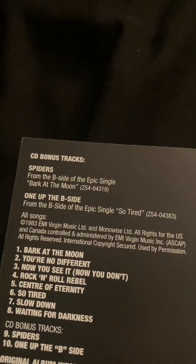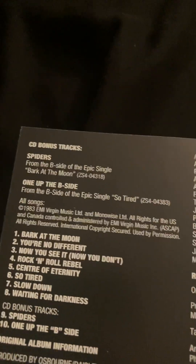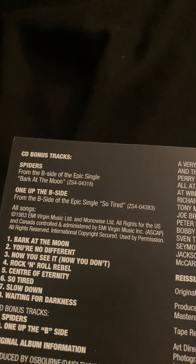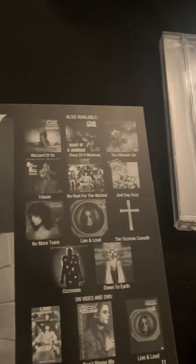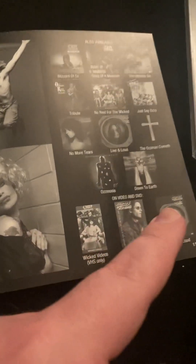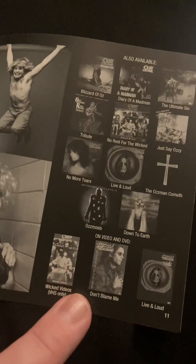And then we have the credits and bonus tracks. We have Spiders from the B-side single Bark at the Moon, and One Up the B-side, which is from the B-side single So Tired. And finally, we have some pictures and the catalog right here. This is Wicked Videos, which is VHS only, and DVDs, which are Don't Blame Me and Live and Loud, which I do have on DVD. And now my friends, we're done for CD1.